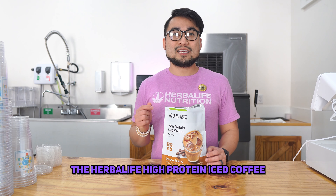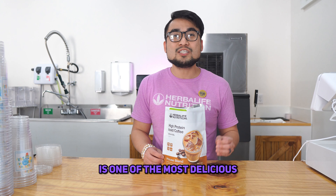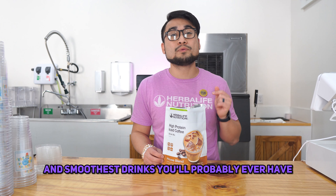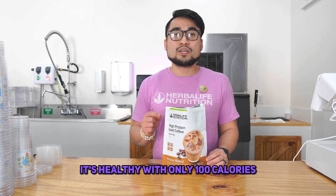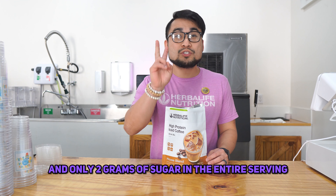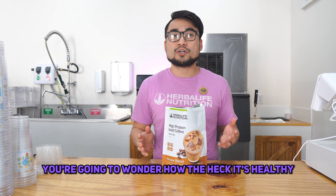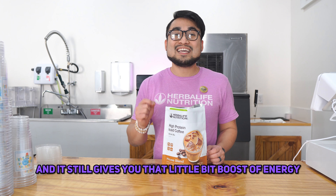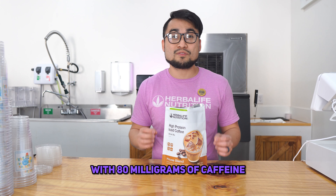Let's talk coffee. The Herbalife High Protein Iced Coffee is one of the most delicious and smoothest drinks you'll probably ever have. And on top of that, it's healthy — with only 100 calories, 15 grams of protein, and only 2 grams of sugar in the entire serving, you're going to wonder how it's healthy. And it still gives you that little boost of energy with 80 milligrams of caffeine.